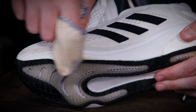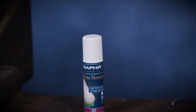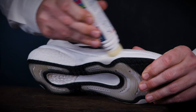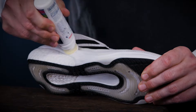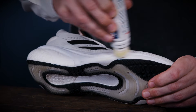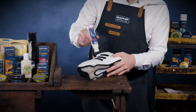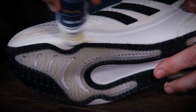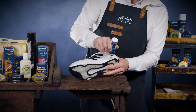If you require additional whitening, we recommend using Saphir White Novelies. Simply apply this specialised product into the areas that need further whitening. White Novelies is formulated to gently yet effectively restore the pristine white colour of your footwear. Simply shake the bottle, push the foam sponge on the affected area of the footwear, and apply in circular motions until your required finish.